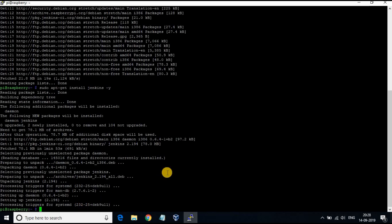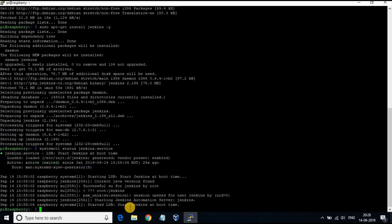Jenkins download and installation is complete. You can check the status of Jenkins using the command: systemctl status jenkins.service.